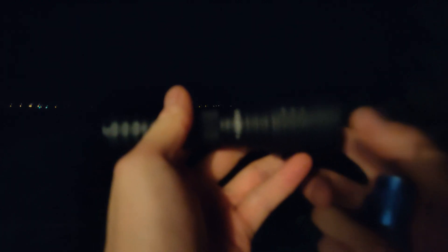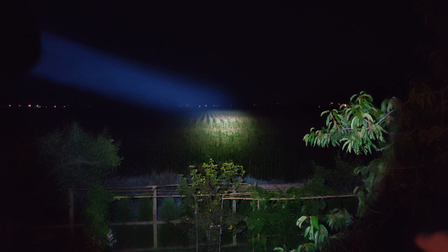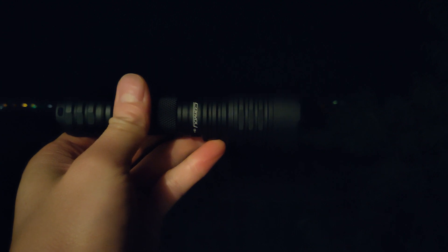Without modifying it, I'd be happy with it. But if you de-dome it, I think it has a lot of potential. Without having to play around with too much, the C8 Plus is a pretty impressive light. I don't know if it has a turbo timer or temperature regulation — I'll do a more detailed review on that. It did seem to kick down, but that could just be a turbo timer instead of active temperature regulation. So stay tuned — we'll check this one out in depth, take it apart, and play around with it. Thanks for watching, hope that helps.